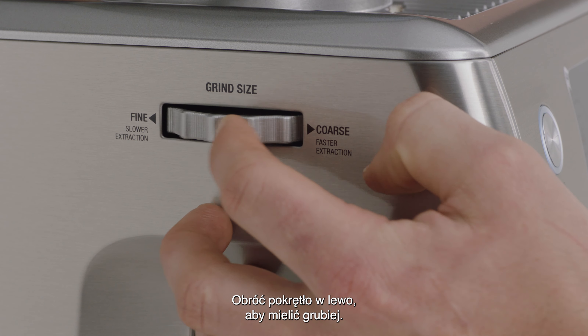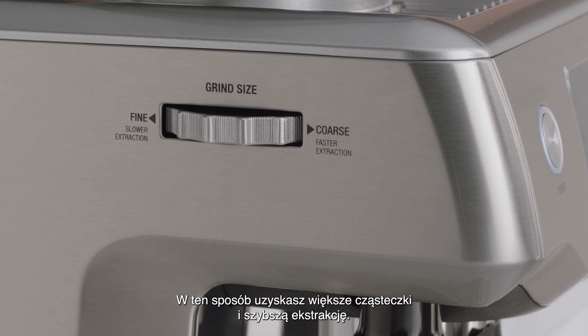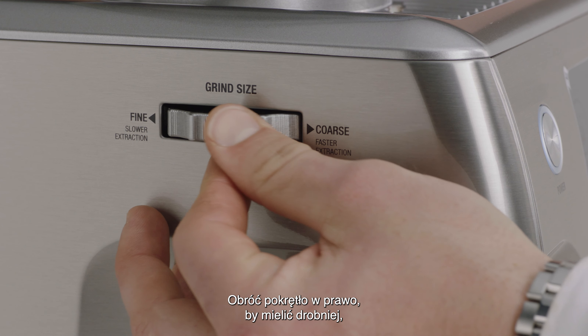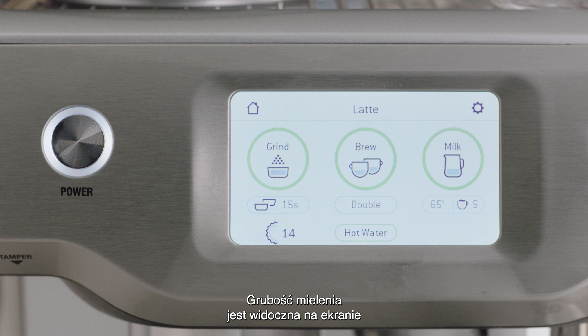Turn the dial anti-clockwise for a coarser grind. This will increase your grind size, resulting in a faster extraction. Turn clockwise for a finer grind. This will decrease your grind size, resulting in a slower extraction. The grind size is indicated on screen under the grind button.